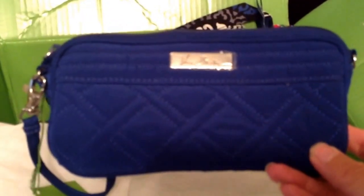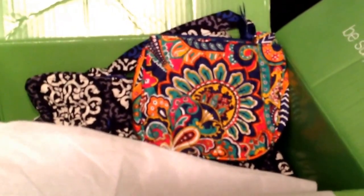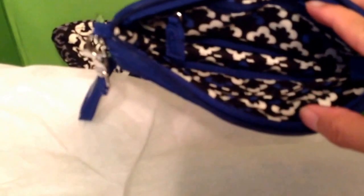I also picked this up from eBay — I think I forgot to share it in my other video. This is the Cobalt wristlet, and it's going to go beautifully with my Canterbury Cobalt Laura bag. It's actually meant to go with that print because the inside of the wristlet matches the inside of the Canterbury Cobalt bag. Let me open it up to show you the inside — there you go!